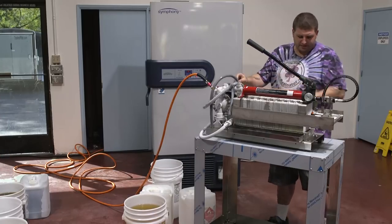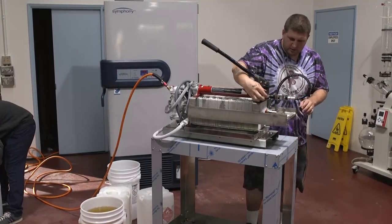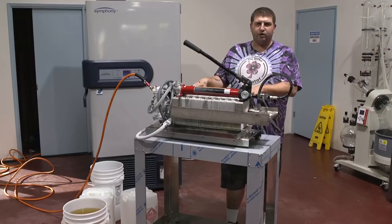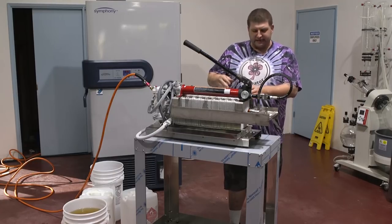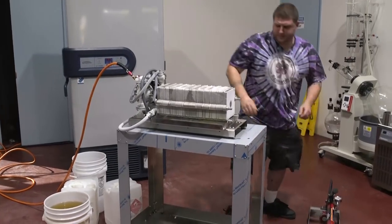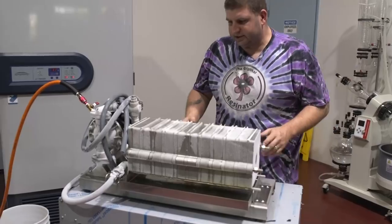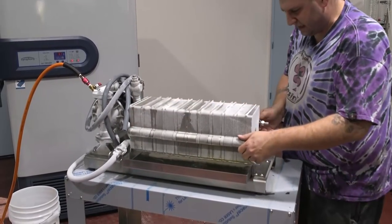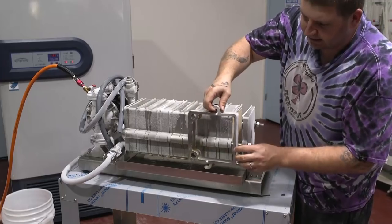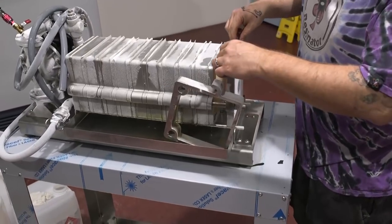Now we're going to show you what happened inside this unit at negative 70 winterization temperatures at these speeds. Your system is going to come with a drain tray, so no matter what kind of mess you have here, all it takes is a hot spray bottle of alcohol — you spray everything down and it rinses into the drain and out of the system. Let's start checking the plates. Here's the end plate and as you can see, it does catch some stuff right here. This is the material that protects the papers from getting clogged instantly.